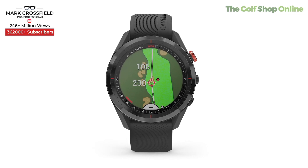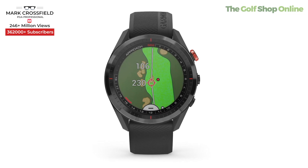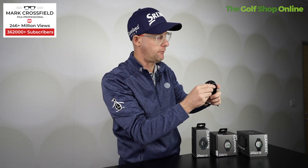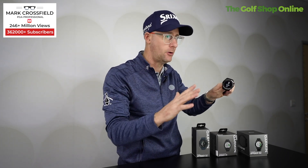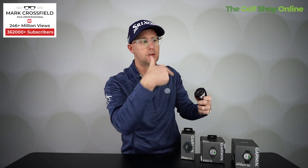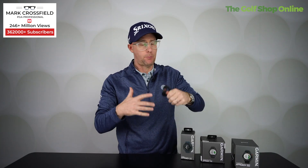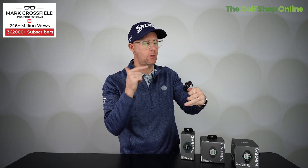The S62 has green view and hazard view, so you can see what the green looks like and where the hazards are to avoid them. It comes with 41,000 courses pre-loaded with no subscriptions. The virtual caddy will suggest clubs, learning your patterns and recommending clubs based on the distances you have left. It keeps score and tracks stats, so you can see how you're performing in all parts of your game.